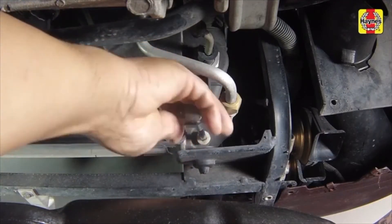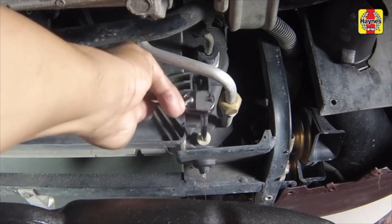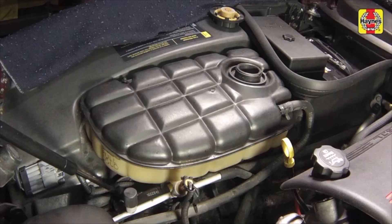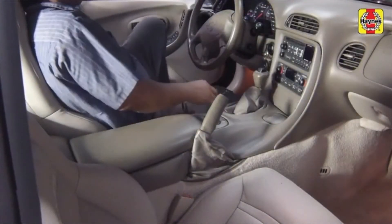Open the radiator drain plug. Allow the contaminated water to drain completely. Close and tighten the drain plug. Repeat this cooling system flushing process until the water being drained is free of contaminants.